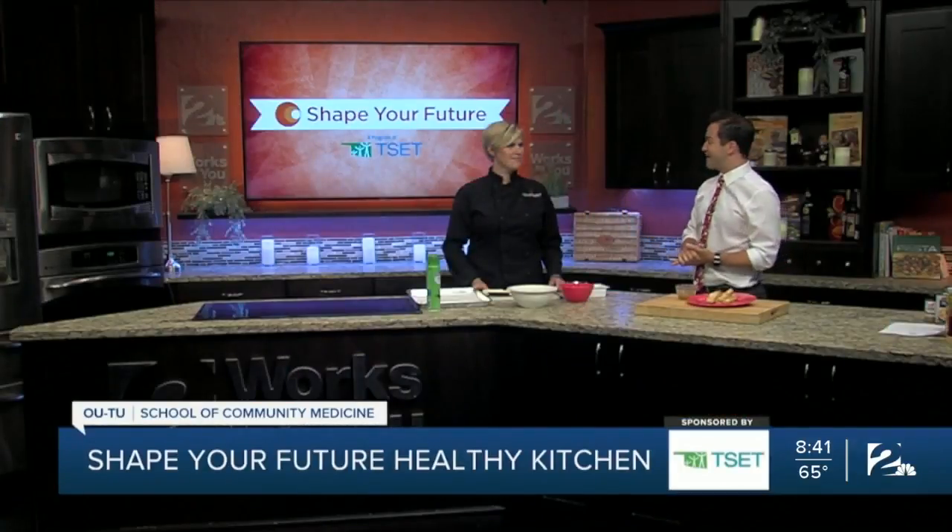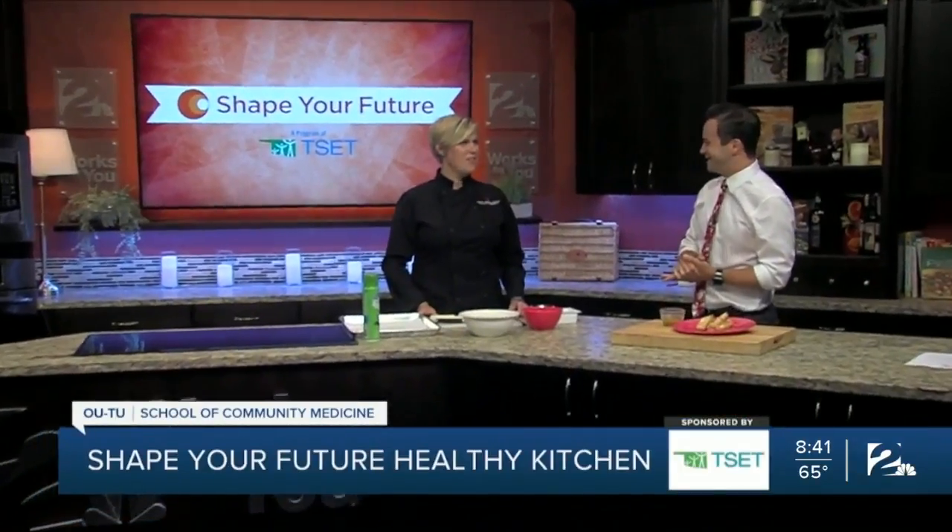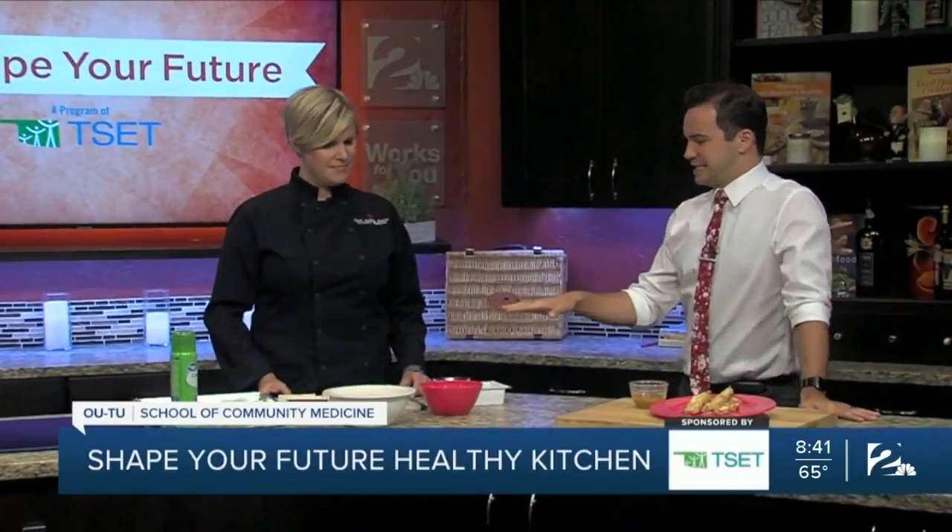Hey everyone, I'm Travis Guillory in the Shape Your Future Healthy Kitchen with Chef Valerie from OU-TU School of Community Medicine. Thanks for coming in for us today. Thank you for having me here. So what are we going to be making today?